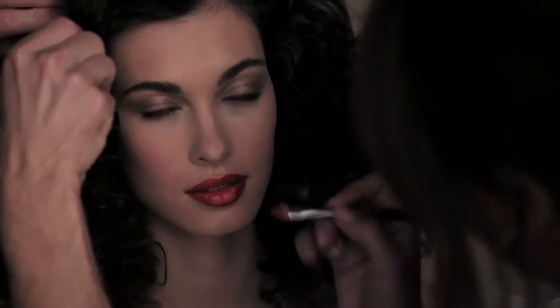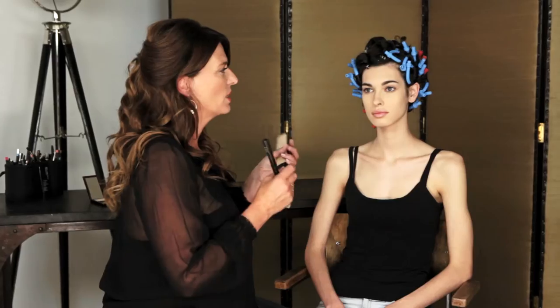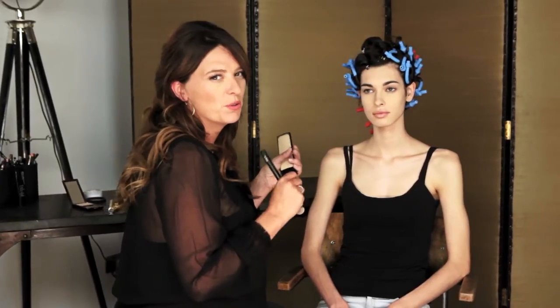One of my favourite looks from our Autumn Winter shoot was the Studio 54 meets the 1940s. Really easy to create. We popped on some of the Kevin R. Kwan Tinted Moisturiser. It's fantastic because it's matte, which really sets off all the gloss and sparkle that goes with the makeup.